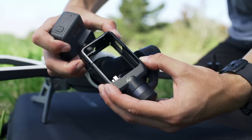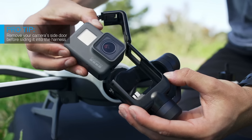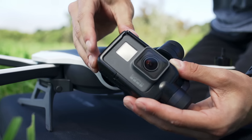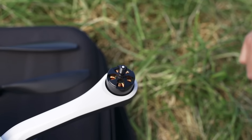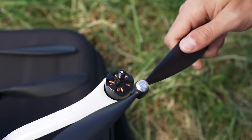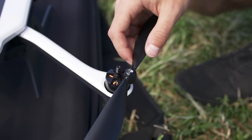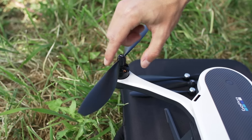Next, slide your GoPro into the harness. The last step is to attach the propellers. Karma's propellers have colored caps — two are silver and two are black. Be sure you match the color on the cap with the color on the motor.